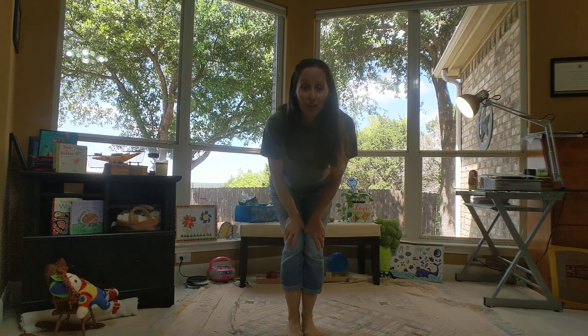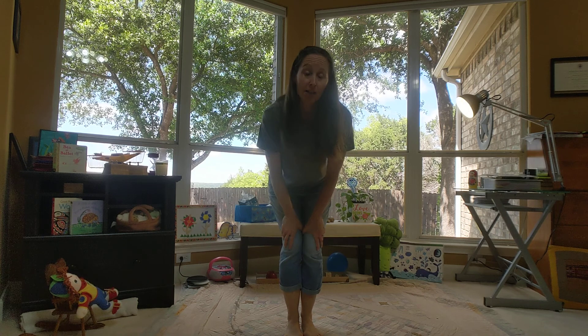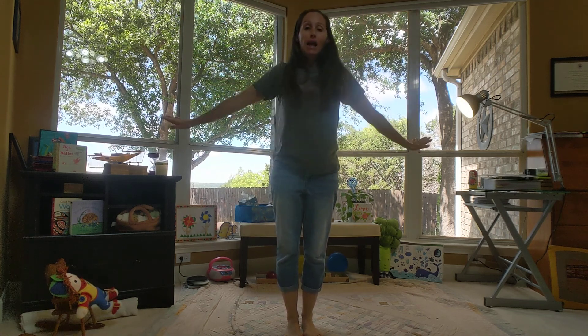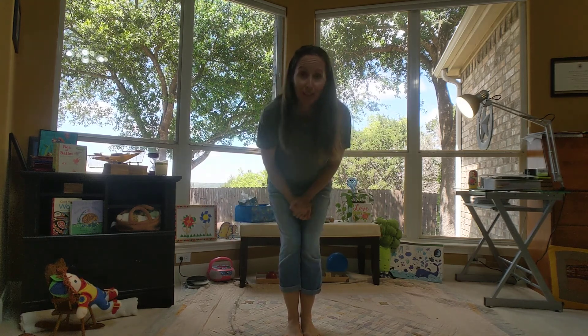Hi everybody! I'd like you to join me in a little bit of a stretching lesson today. It's a great exercise to get your body moving and also to engage your brain and just feel a little bit better about yourself.